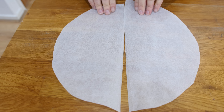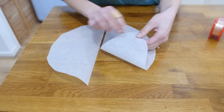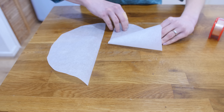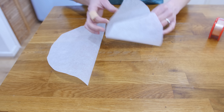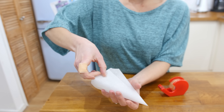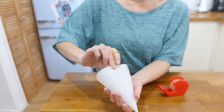First, get some baking parchment and cut it into a circle, then roll the semicircle into a cone shape — you get two cones out of one circle. Roll it up to get a pointy end, seal it with a bit of sellotape, and you have yourself a baking parchment cone. Mrs. Barry found it a bit tricky off camera but got there in the end!